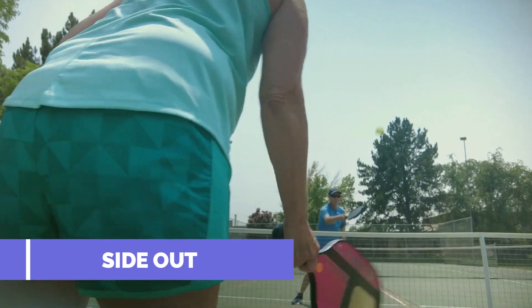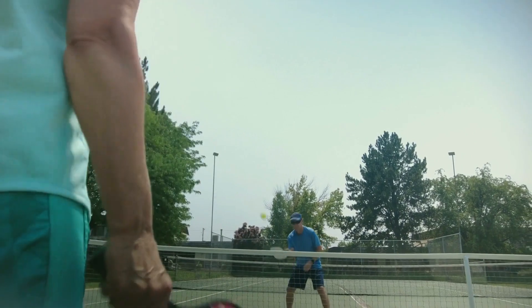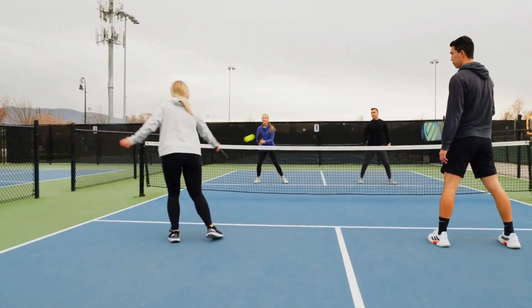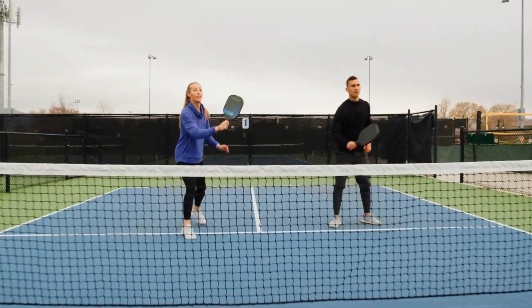Side out. When the serving team commits a fault, a side out is called and the serve passes to the next player in sequence, which could be the server's partner or a player on the opposing team, depending on who served previously.